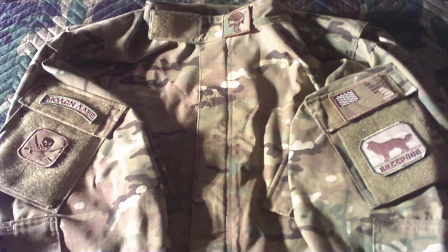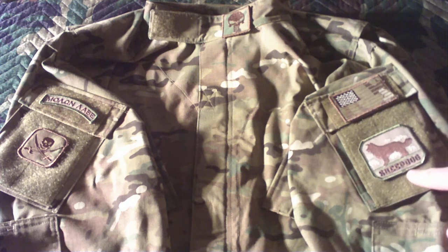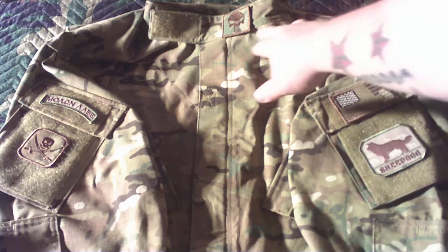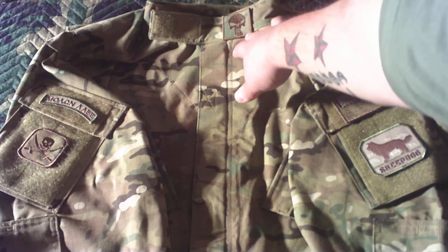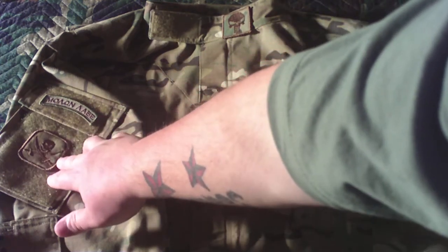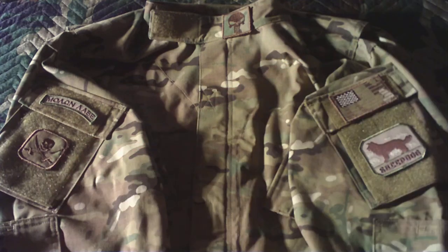Hello everybody, it's Crash here. I got my Multicam proper top out. Some of the patches I got — let's see, in the other movie my sheepdog, Multicam American flag, Punisher up here, Milan Alaba and my skull with some sabers.